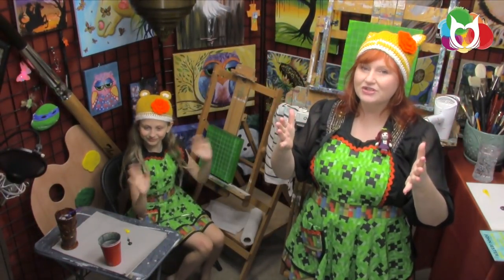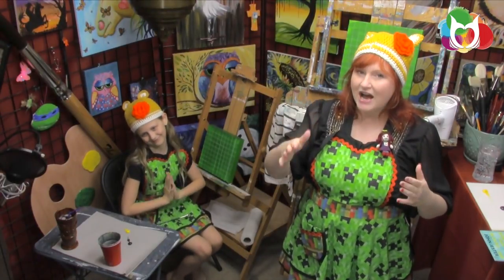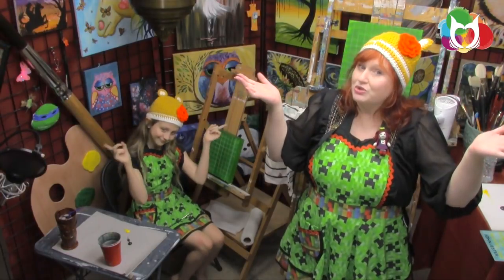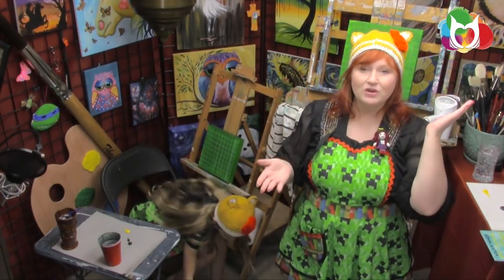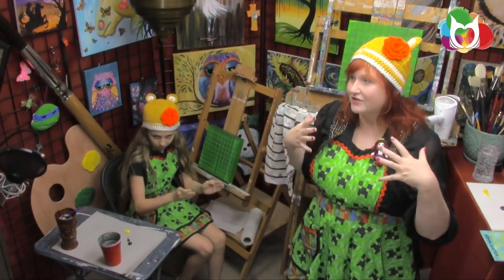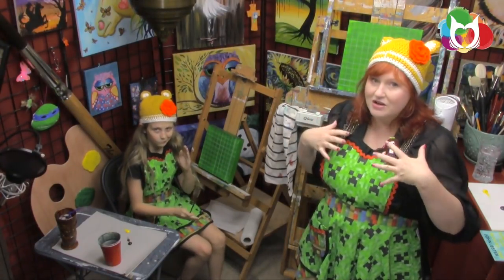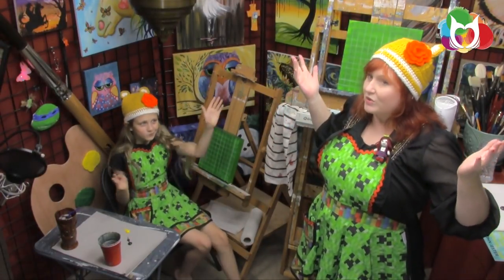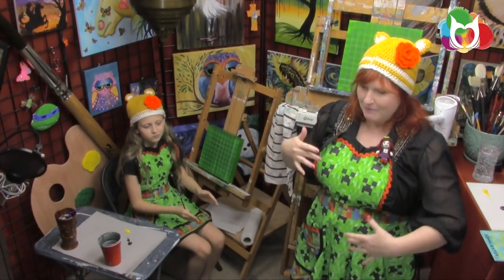Hey everybody, welcome to the studio! If you're a first timer, oh my gosh, it is so good to have you. It's a great day to show up because we're doing Minecraft today. If you're a returning artist, I hope you're really excited about this project. It's definitely one that's near and dear to my heart because I have a lot of kids that play Minecraft, and the best way to relate to your kids is to do something Minecraft.